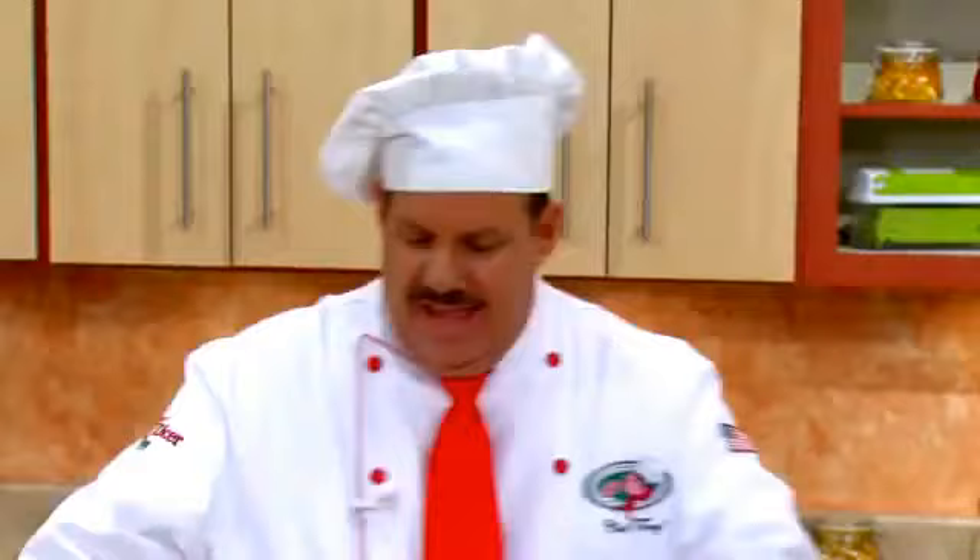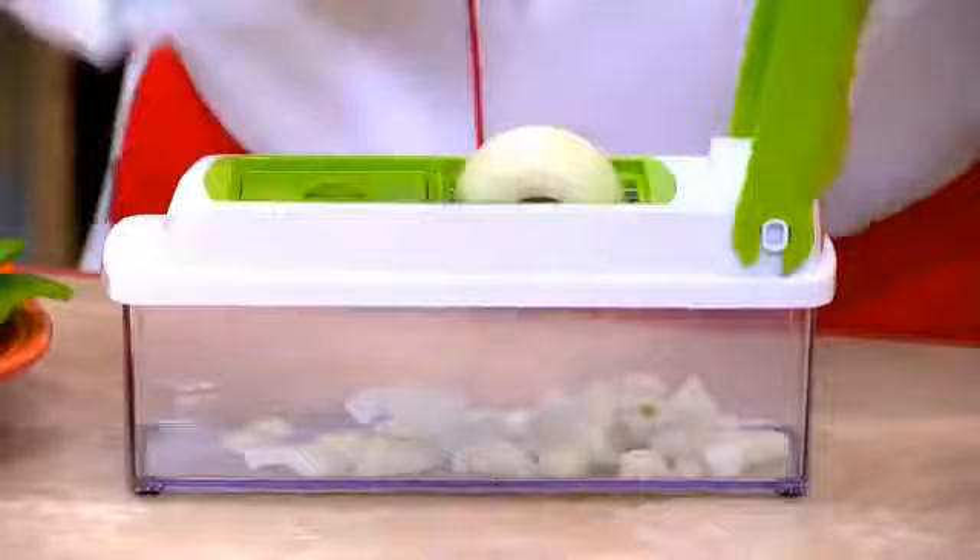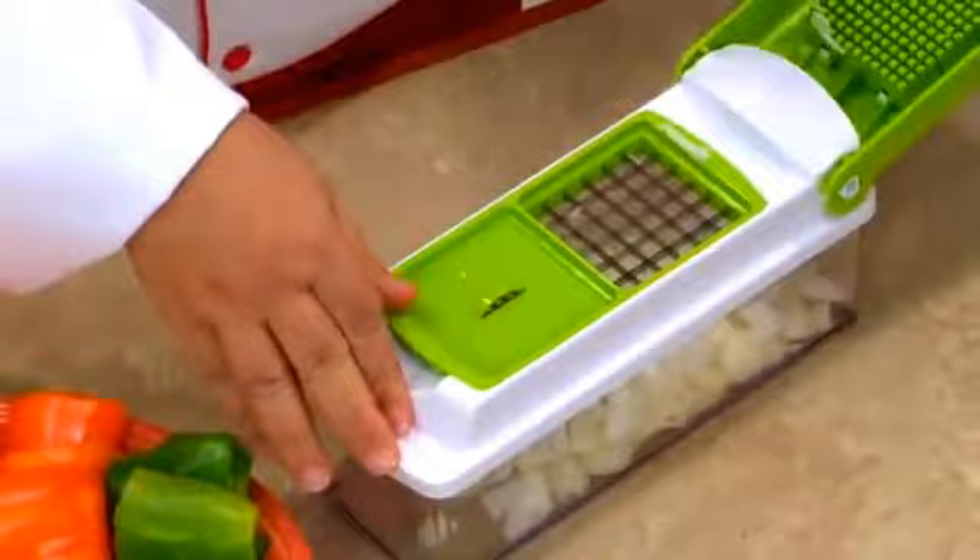And when it comes to chopping onions, you place it, you press it. Now you can chop onions — no smell on the hands, no tears in the eyes. And remember, with Genius's dual-sided blades, you can chop large, small, or even mini-small.